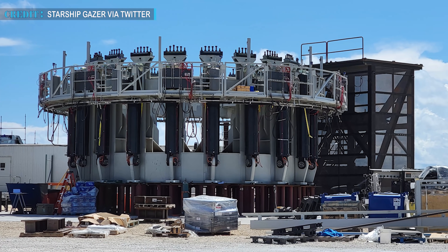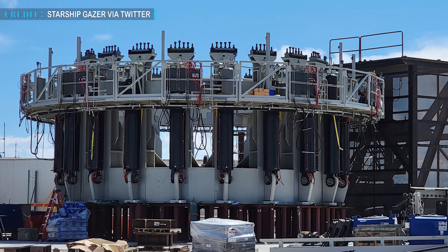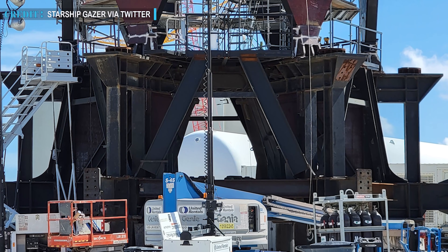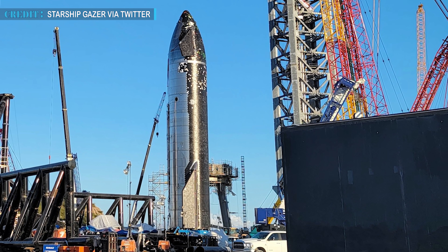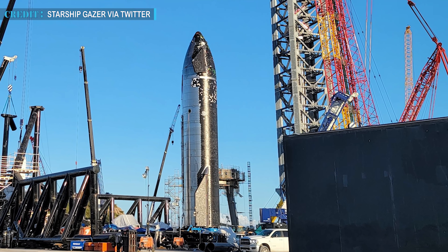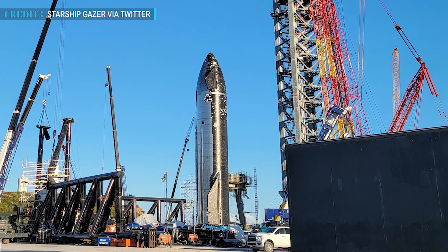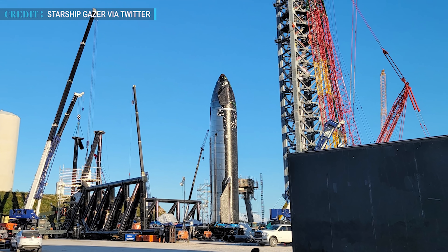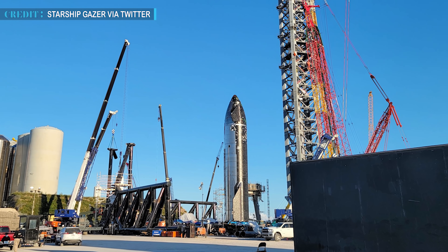An extra tool referred to as the 'Can Crusher' suggested that B4 would be subject to enormous simulated thrusts of 29 Raptor engines. However, later SpaceX removed the hydraulic rams and S20 was sent beside the orbital launch mount. These events suggested that SpaceX probably cancelled the cryoproofing plans. Till date, every major design change carried out on Starship's engines has led to cryoproof testing with a complex series of hydraulic rams on one or more tanks.